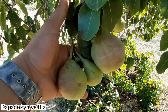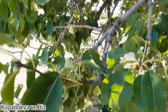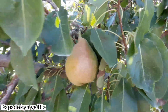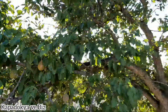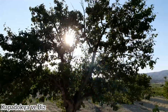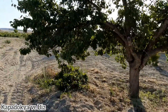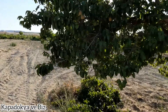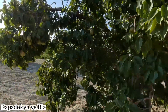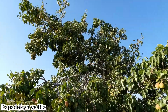Bu armutların muhafazasını kaya ambarlarda yapacağız. Kaya ambarımız tamamen doğal soğuk hava deposu. Bu armut soğuk hava depomuzda yaklaşık bir kış boyunca durabilmekte, dayanıklı bir armut. Şayet soğukta saklanmazsa armut çok çabuk geçebilir, çürüyebilir. O yüzden soğuk hava deponuz yoksa soğuk yerlerde muhafaza etmenizi tavsiye ederim.